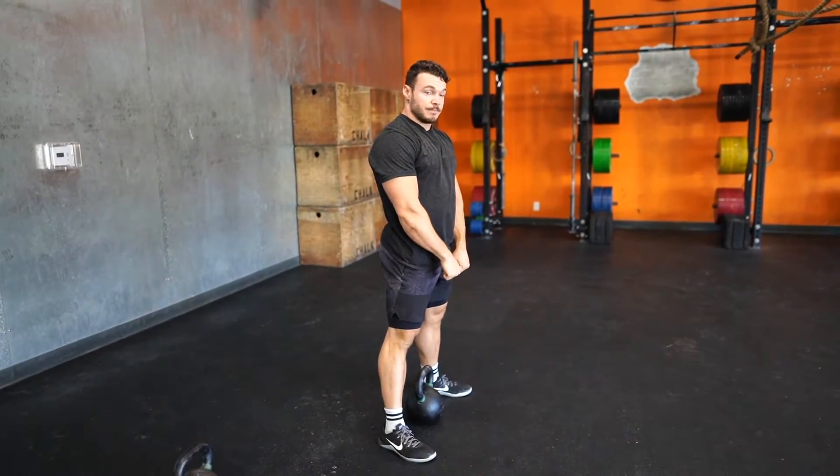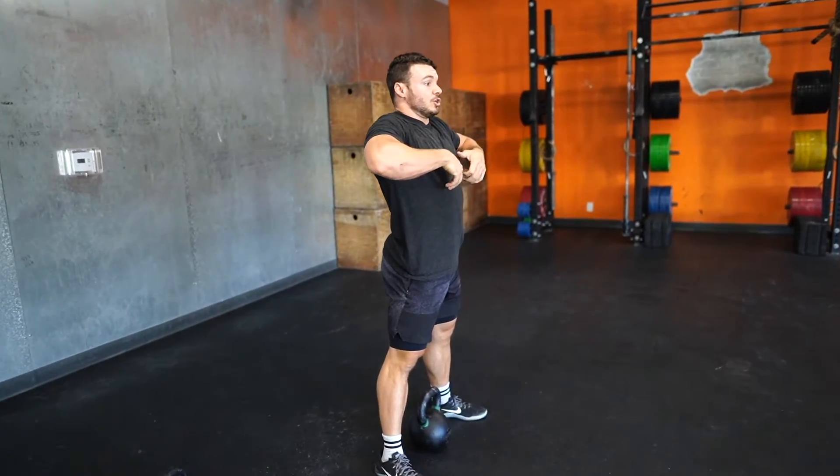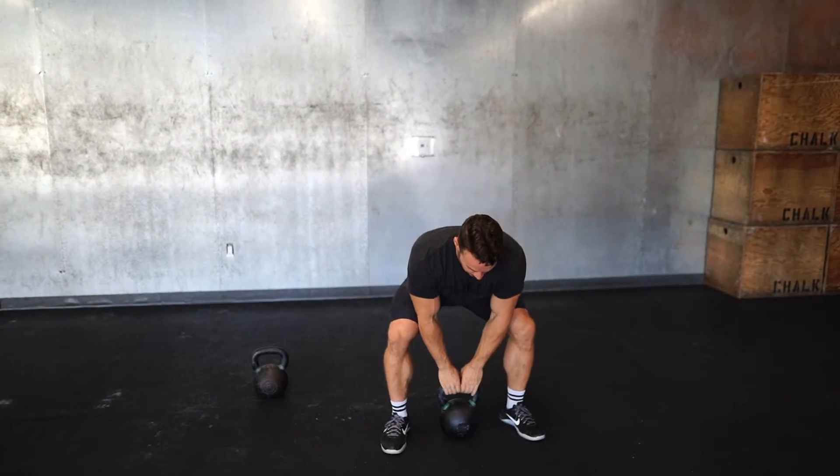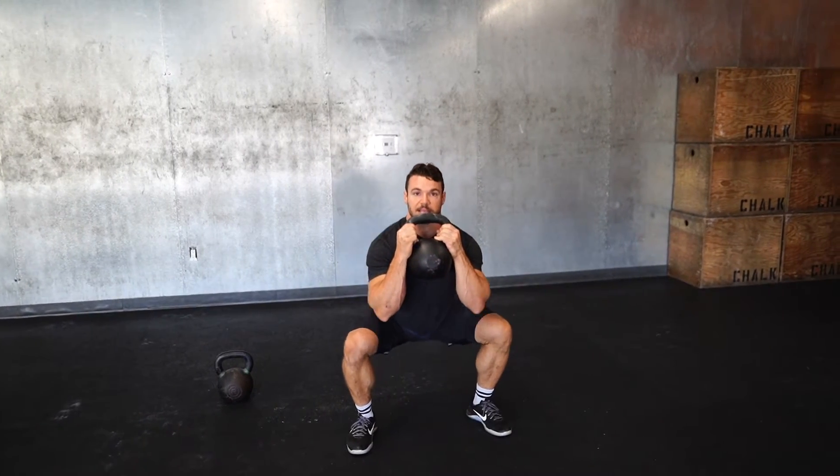So that's pretty much it. You want to just grab on the top, get that pull, you're going to drop under the kettlebell, catch in a squat — a.k.a. squat clean — but when you catch it, you're going to be catching your hands on the side of the kettlebell. So you'll be here, and then catch on the side.